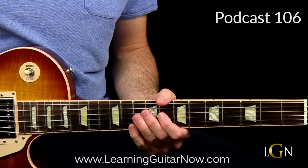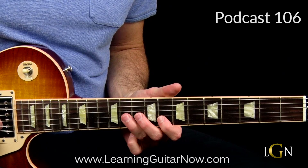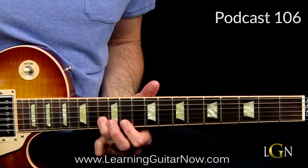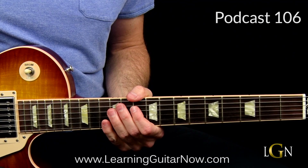I do that twice and then we're back to the one chord, the C chord. And then we do this hammer-on pull-off. This section is a pretty classic Dickey Betts style move.